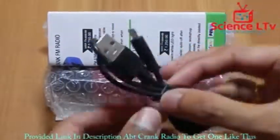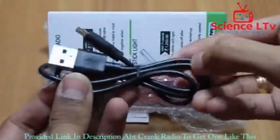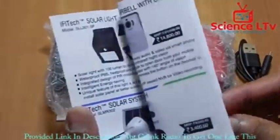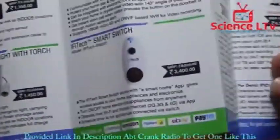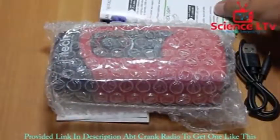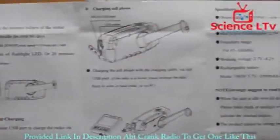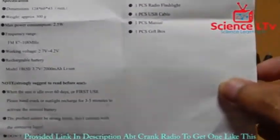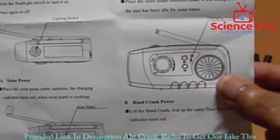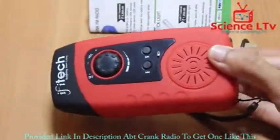First you get a micro USB to full-size USB cable, and the cable seems pretty good quality. Next you get a brochure for their other products you can browse through. Then you get an instruction manual for this device — nicely illustrated with pictures. And last, you get the main gadget itself.